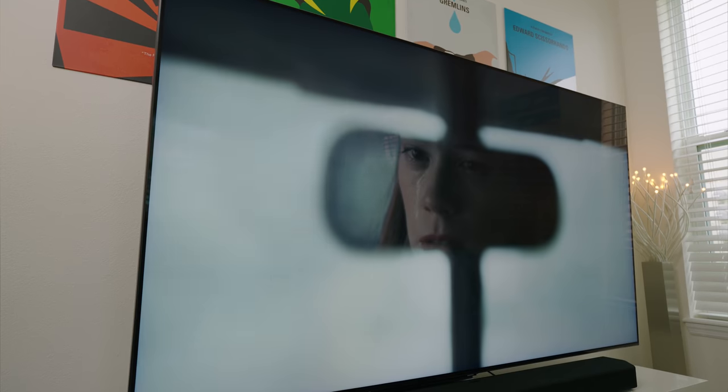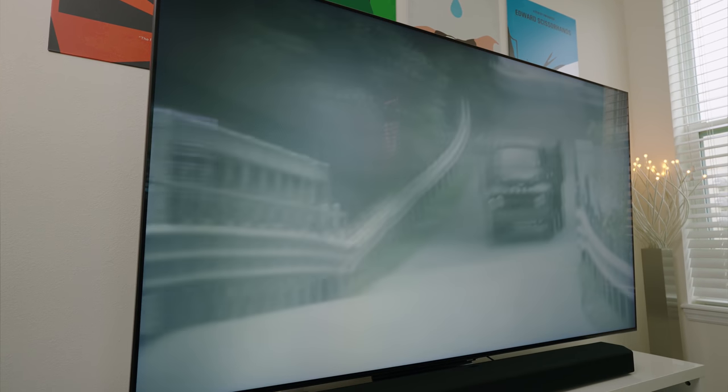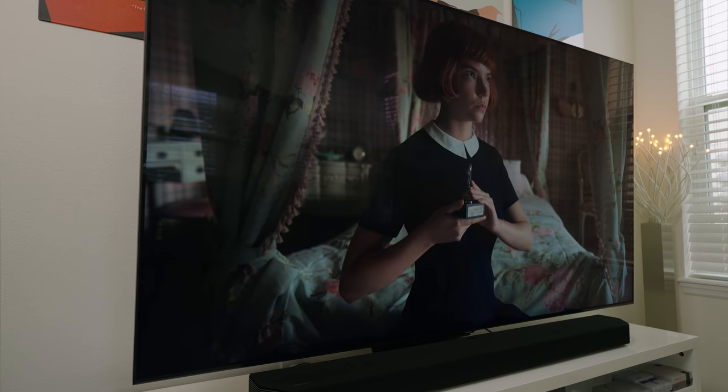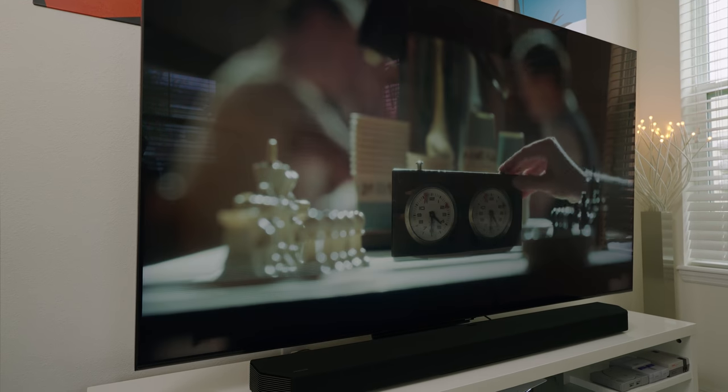Lastly, the speakers on the Q90T are really good, and they support Dolby Atmos. I used a Q950T soundbar system on mine, which I reviewed not too long ago — you can check that out at the card at the top of this video. However, before I had that sound system, I was using the TV speakers, and I can easily go back to just those TV speakers. They sound really good, with plenty of range and detail. Here's a quick listen for yourself.